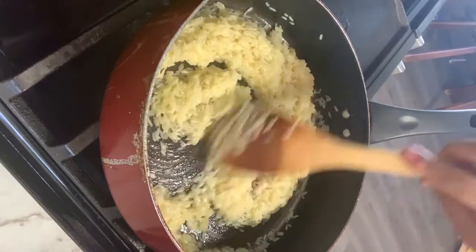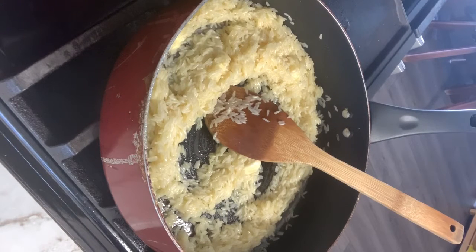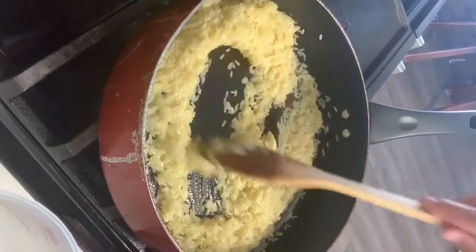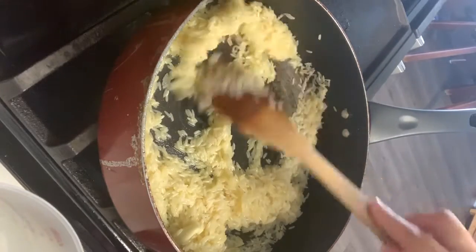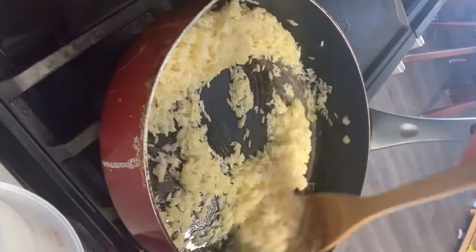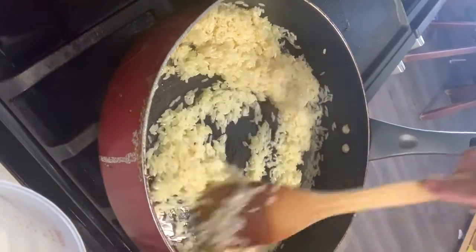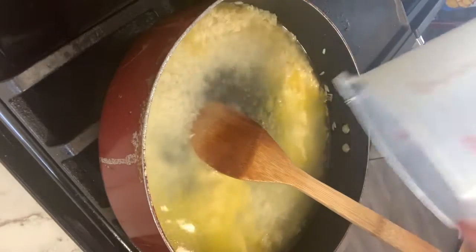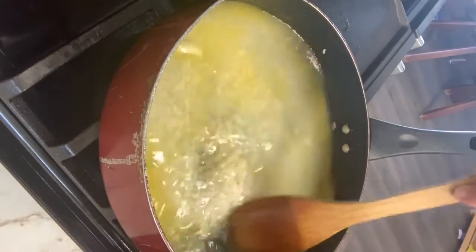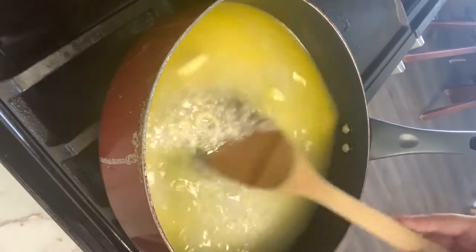All melted, so to that I'm gonna add two cups of hot water. Do not leave your rice unattended because it will stick to the bottom, so you have to move it around. You don't want to toast it — you just want the butter to completely melt. My butter is completely melted, so I'm adding my two cups of water now. Mix that up and unstick any rice that got stuck on the bottom.